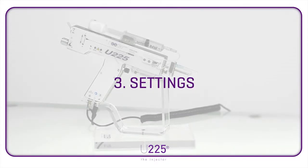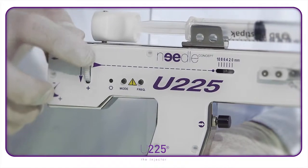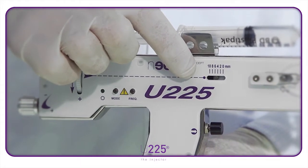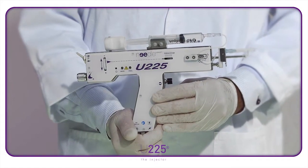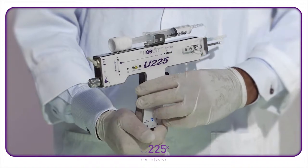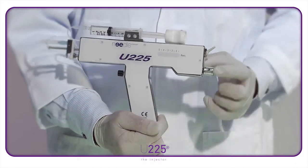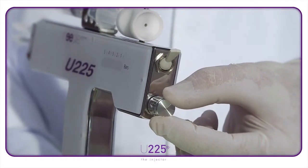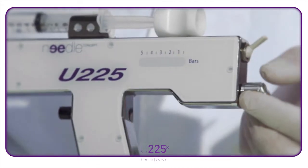Settings. To set the depth of the injection, turn the dial to determine the depth of the injection in millimetres. To control the amount of product used, a barograph indicator light on the other side of the injector will show the level of pressure. By turning the dial to the right, increase the pressure until a green light appears.